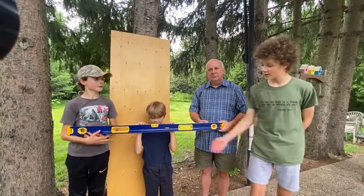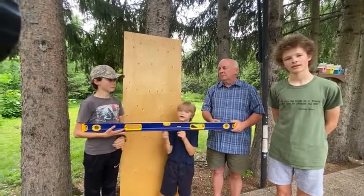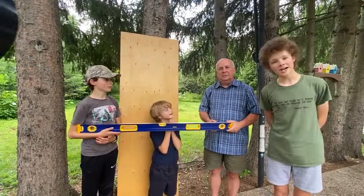Hello and welcome everyone. Today we're testing the Erwin 48-inch level for Canadian Tire. Hi, I'm Finley. Hi, I'm Cole. Hi, I'm Michael. And hi, I'm Aiden.